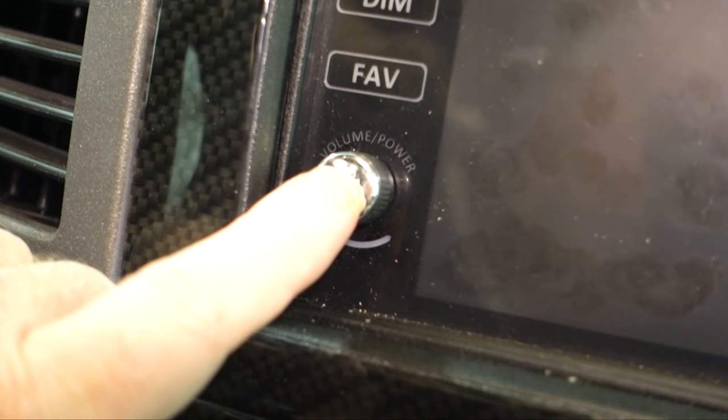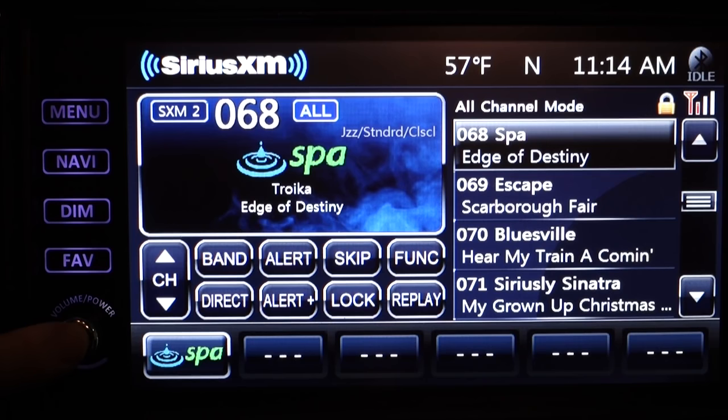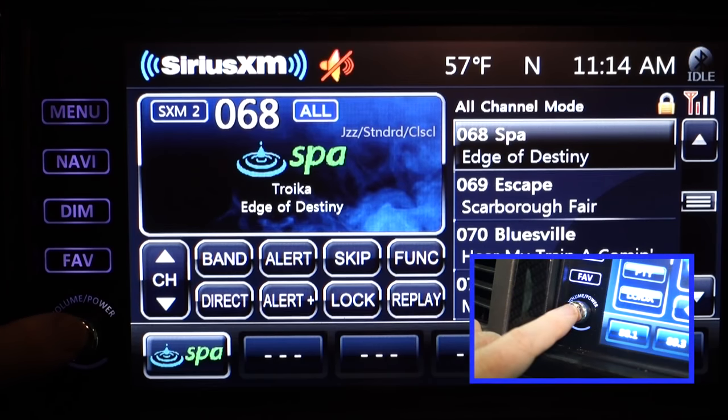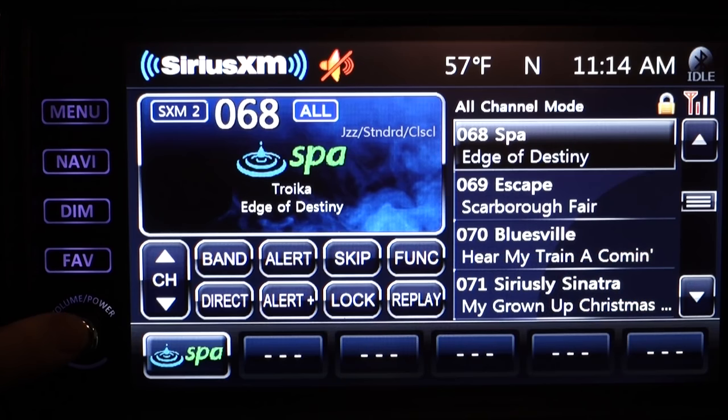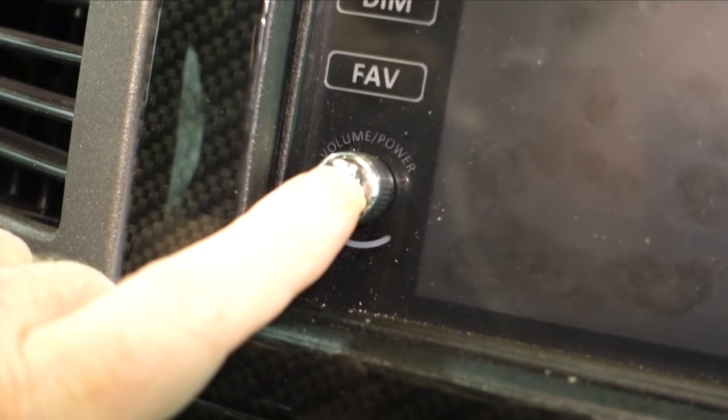You turn the Xcite on and off by pushing the power and volume button. Once the system is booted up and running, a quick press of the power and volume button mutes any audio. To turn the unit off, simply push and hold the button for a second or two.